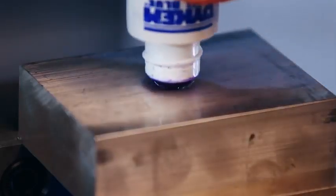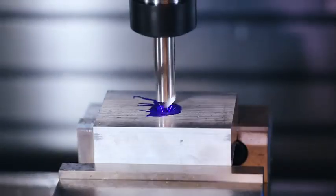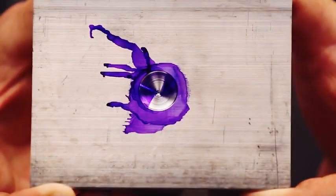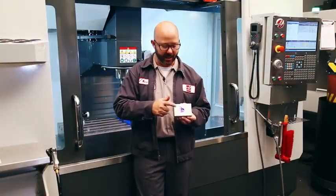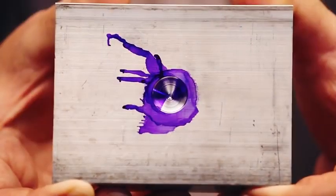It looks great to the eye, but if I blued it using layout fluid and cut it again a little bit deeper, we can see that the part doesn't clean up all the way around. Without a dwell on this drilling cycle, my spot drill doesn't even make one full revolution at the bottom of this hole. That's gonna leave an uneven surface — it's not even gonna clean up.